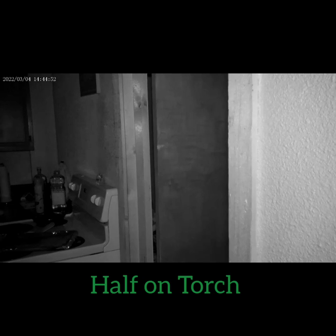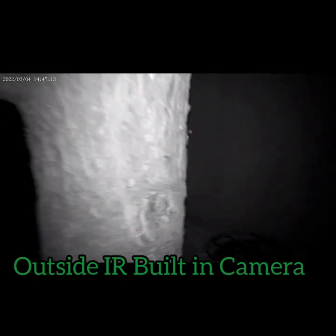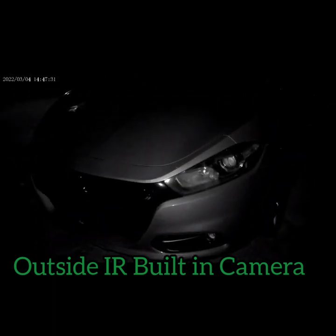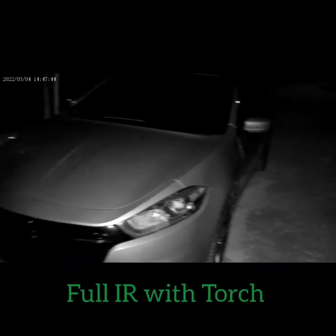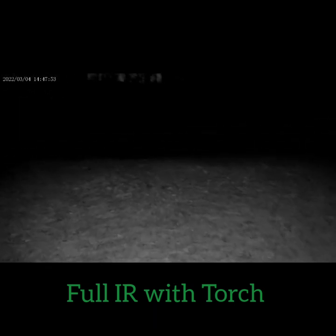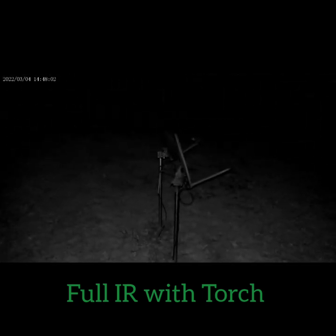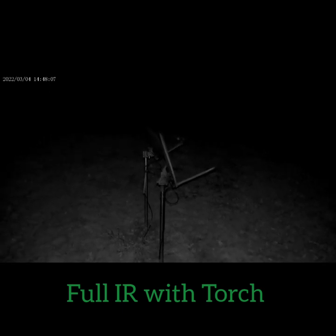Now we're going to walk outside and see how it does. This is normal IR with the three little lenses — not completely dark outside but dark enough. You can barely see anything unless you're really close to something like this tree. This is full IR — you can actually see the house and everything, and those satellite dishes really well. This is half IR — a little bit better than full, not too bad at all.